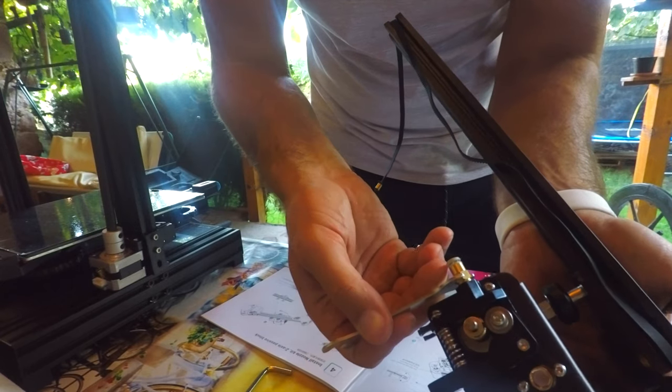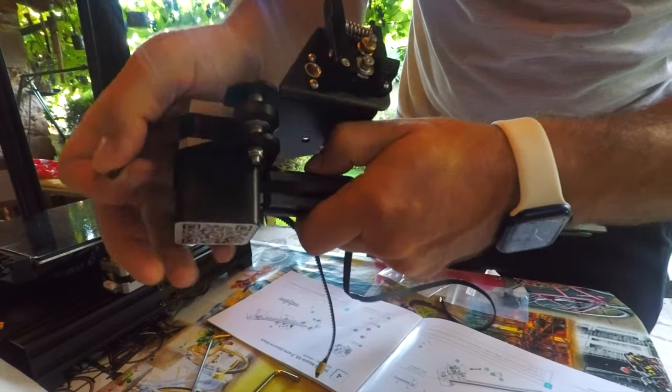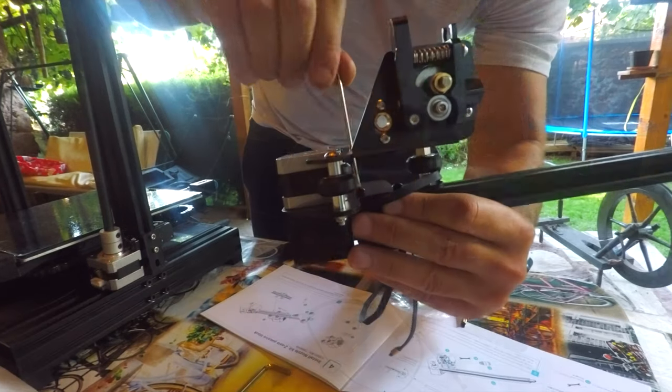But wait — what is XE-axis? As far as I remember, only X, Y, and Z-axis are available. This little question bothered me throughout the whole assembly, and after I finished I Googled it — it turns out it is an X-axis with an extruder. Anyway, I had to screw the pneumatic joint to the XE-axis kit, attach the X-axis profile to the XE-axis kit, and put the timing belt through it. Note that on the X-axis profile there is a large hole where the screw head can fit.